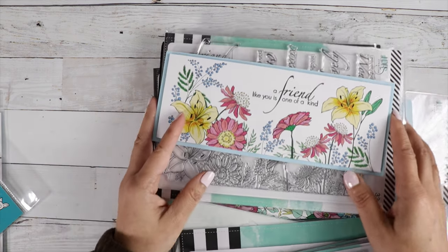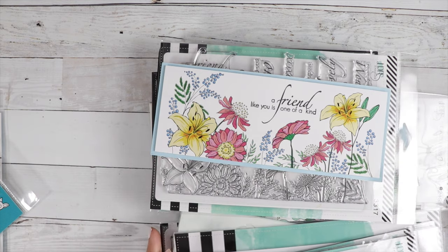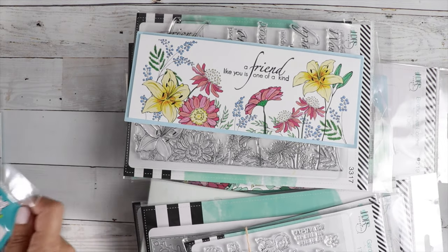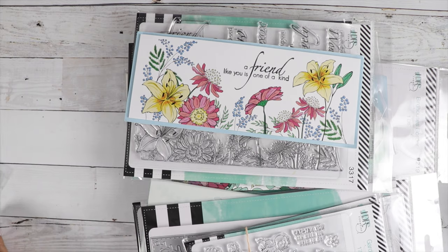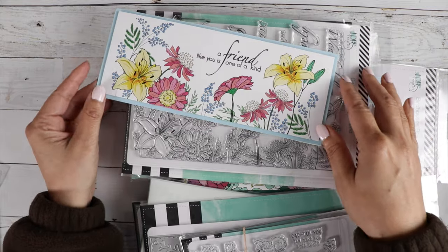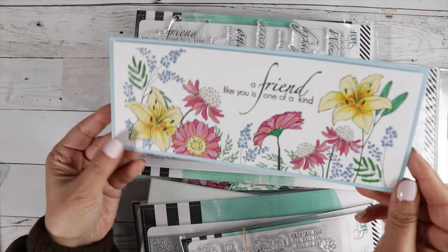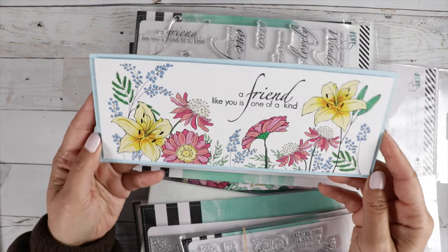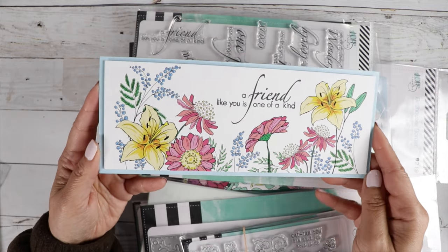So let's dig into the LDRS new release, and then we'll share some Lawn Fawn — some of my favorites from the release. Angie had sent me some cards as samples for the new release, so I thought I'd share them with you guys. They are beautiful.